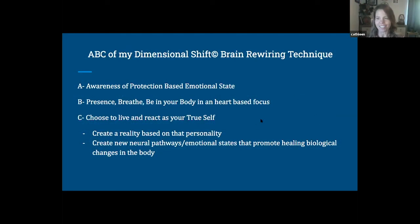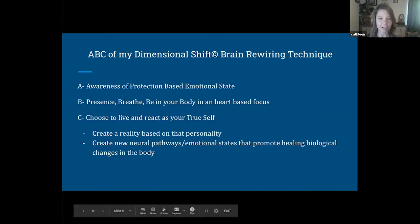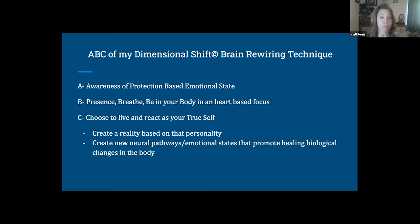My practice that I teach is called a dimensional shift brain rewiring technique. I looked at a lot of the different brain rewiring practices that are out there and created an algorithm that matches pretty much all of them. My particular technique teaches an ABC framework — first, A: you're aware of some sort of protection-based emotional state, some sort of resistance state, which is basically your limbic system saying this is scary, this isn't good.